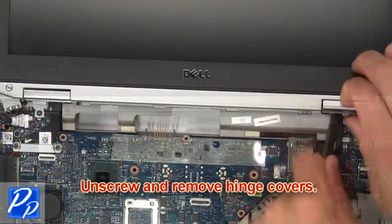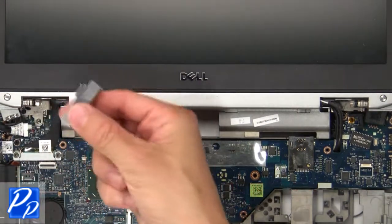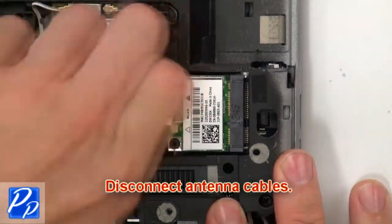Next unscrew and remove hinge covers. Next disconnect antenna cables.